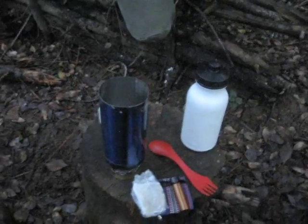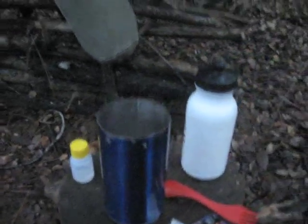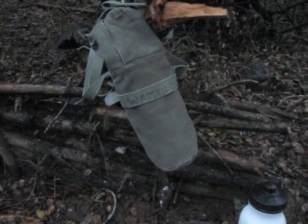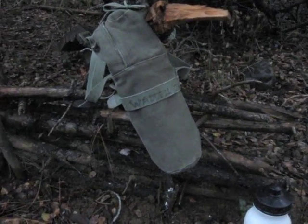Here's my stainless steel cup, my one-ounce bottle, and my new carrying case for my lightweight water bottle system. This is Matt with NorCal Bushcraft. Thanks for watching, and get out and enjoy the outdoors.